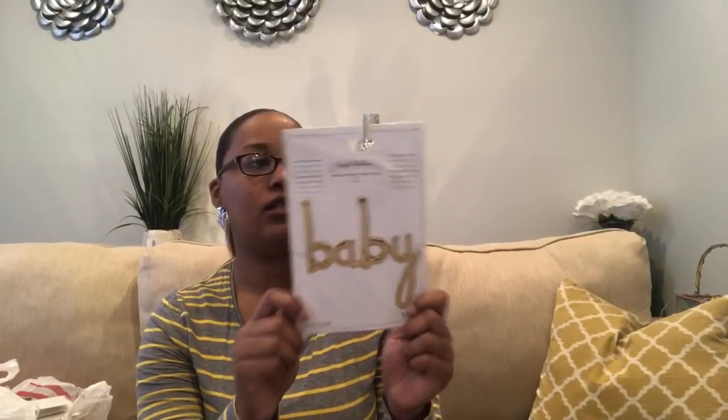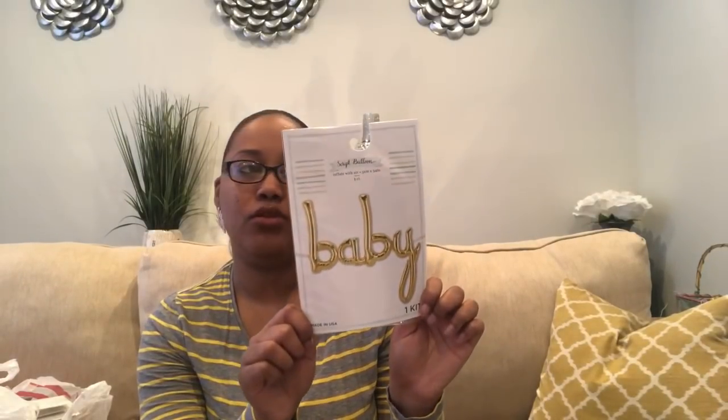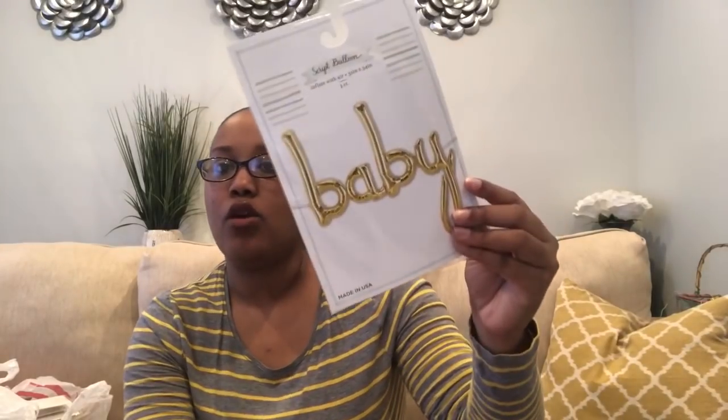The next item I picked up — my brother's shower is going to be floral, so lots of pinks, purples, and peaches accented with gold. I saw this in the Target Dollar Spot for $5. It's one of those script balloons you inflate with regular air, not helium. It goes on a string, kind of like a balloon banner. It says 'baby' in gold. I thought this would be cute to put over by the mimosa bar.